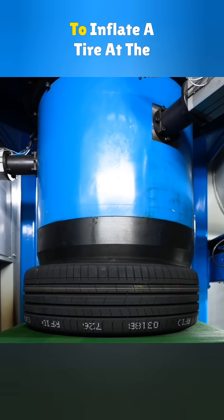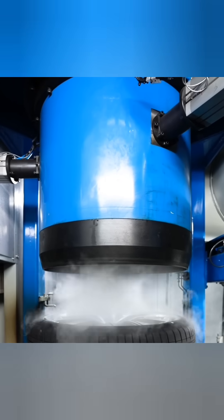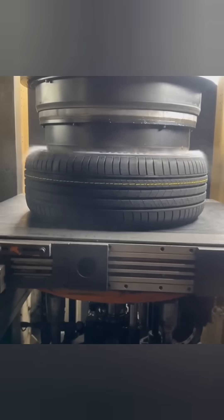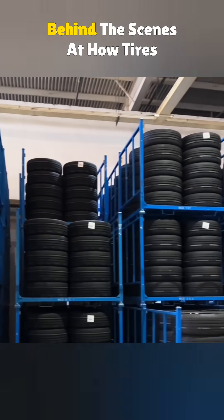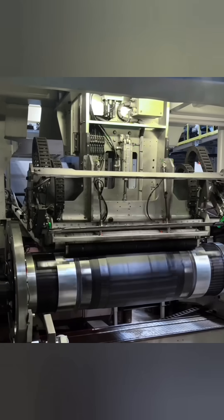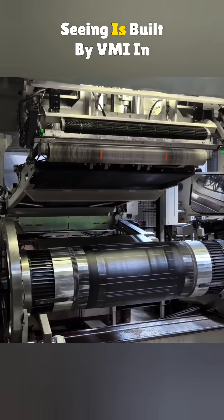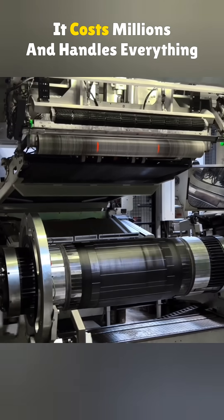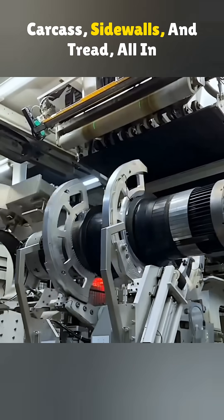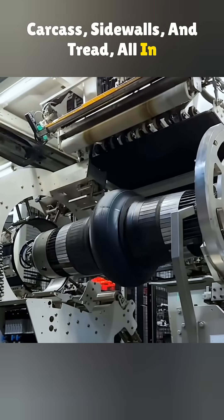Ever wonder how long it takes to inflate a tire at the factory? Well here's the catch — it's not done through the valve stem. Today we're giving you a peek behind the scenes at how tires are made and mounted. This beast of a machine is built by VMI in the Netherlands. It costs millions and handles everything from the inner liner to the carcass, sidewalls and tread, all in one go.